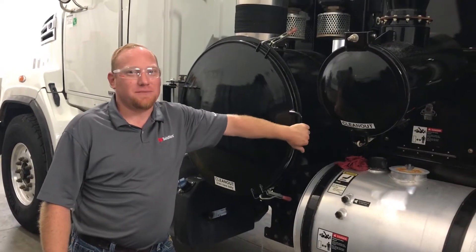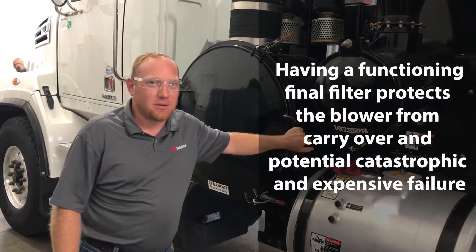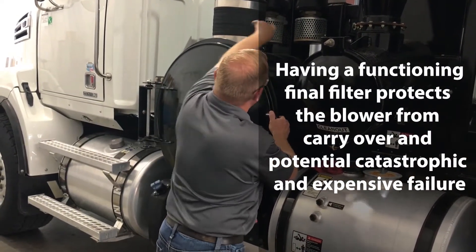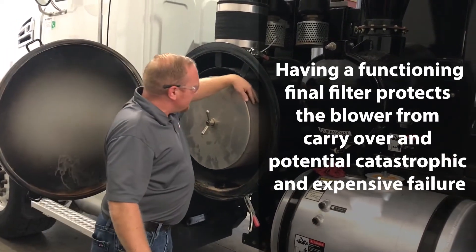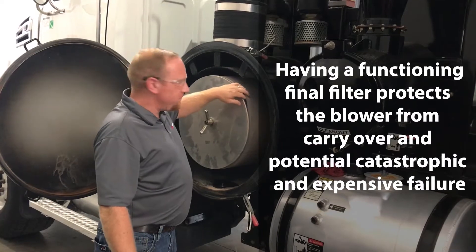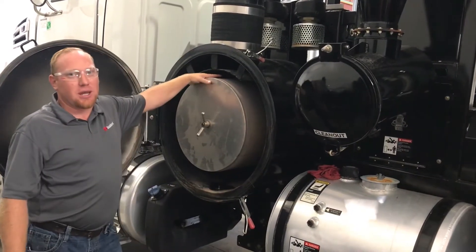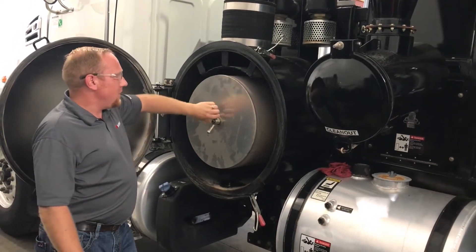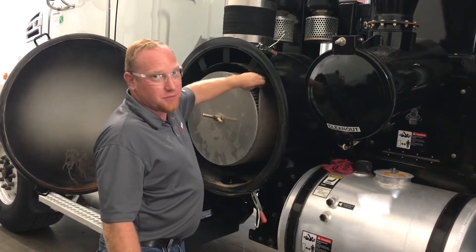Today we're inspecting a vinyl filter on a Truvec Li-Vactor Hydro Excavator. We're looking at our free filter and our vinyl filter. For the free filter, we're looking at blood contaminants that have dried on the filter. For the vinyl filter, we're looking at additional contaminants that have passed through the free filter.